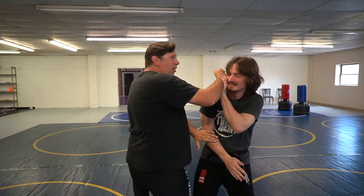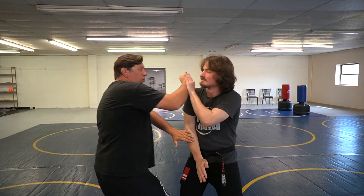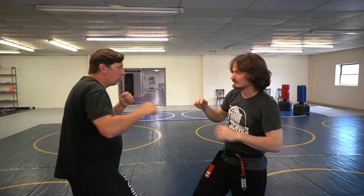It makes me look fast even though I'm not fast, because sometimes being fast isn't about how fast you are — it's about doing the right motion at the right time. So that's our rolling back fist.